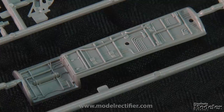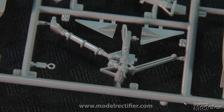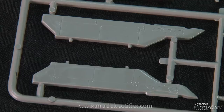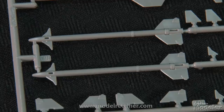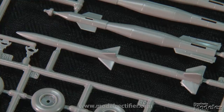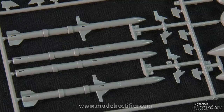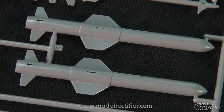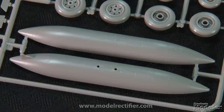To go with the detail molded into the wheel bays, the kit has sharp nose and main gear legs, as well as wheels and hubs. Stores for the pylons include AIM-9L Sidewinders, AIM-120 AMRAAMs, AGM-88 HARMs, GBU-12s, and AGM-84A Harpoons, as well as a centerline fuel tank.